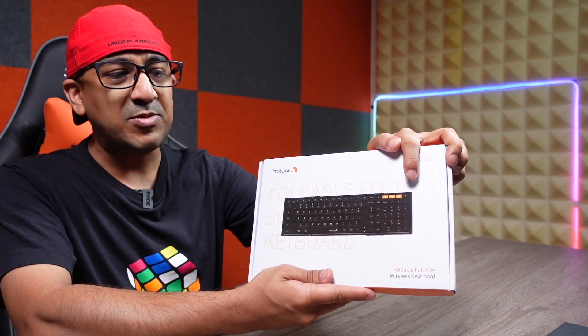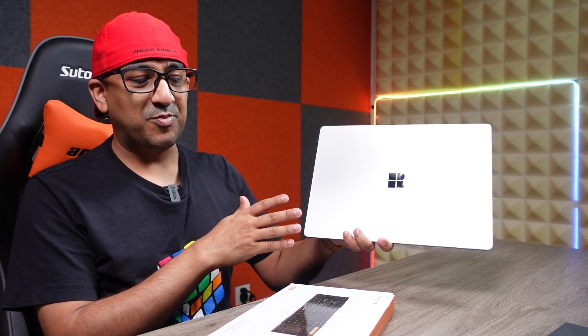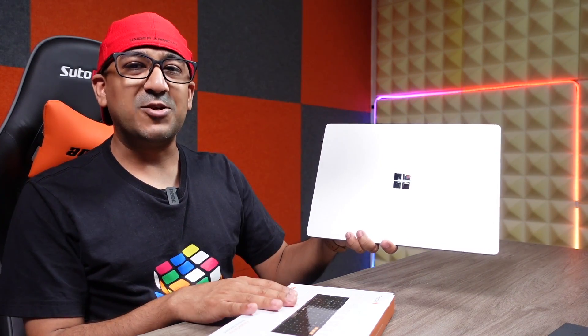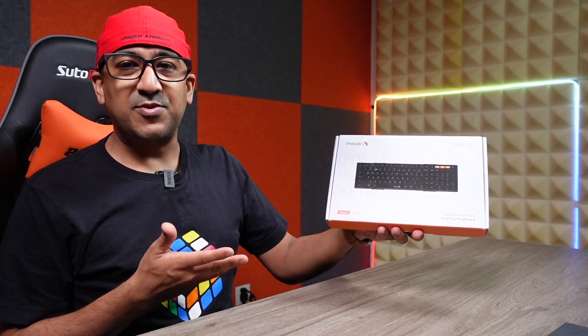This keyboard can be connected to three different devices at the same time through Bluetooth, and switching between devices is very smooth. I also use it with my Surface Book Pro — the Surface Book Pro has a touchscreen but its built-in keyboard isn't great. I chose this ProtoArc after checking eight or ten different keyboards, including at least three other foldable keyboards that all failed.